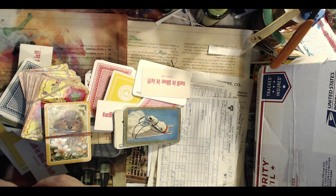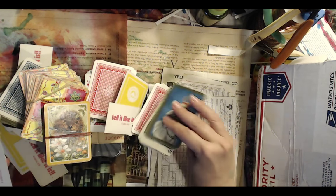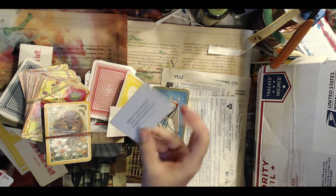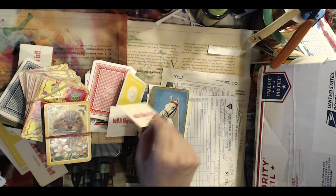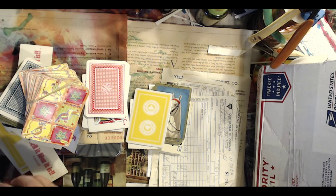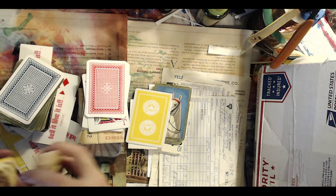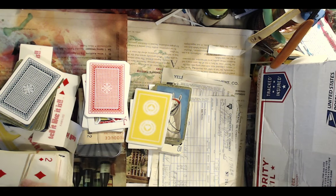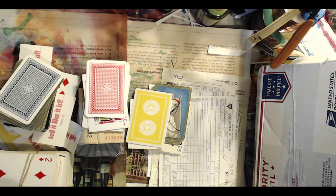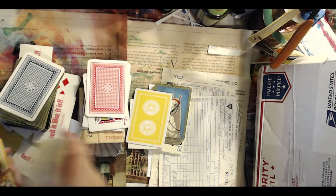Now I have more playing cards than I know what to do with — total score! For those of you that are swapping with me, I may include some of these fun cards in the journals I'm making you, because now I have more than enough. I got all this from my lovely friend Gina, and she's such a doll.